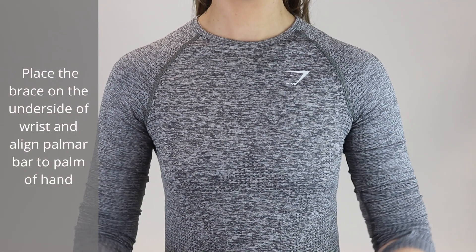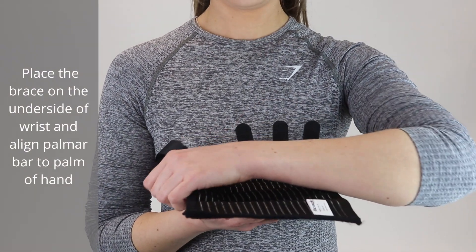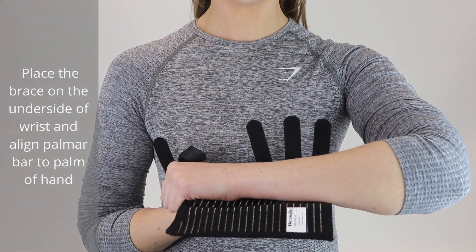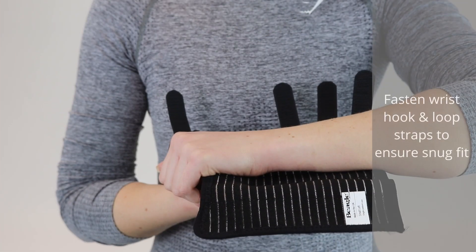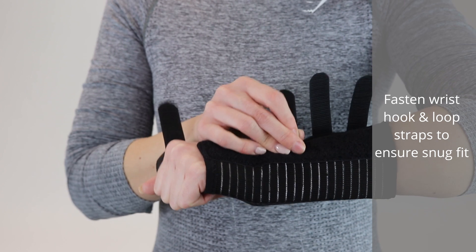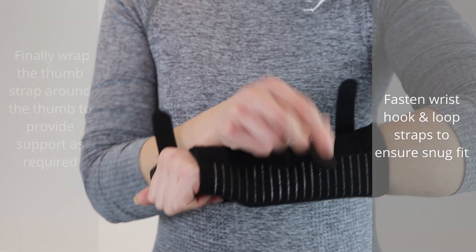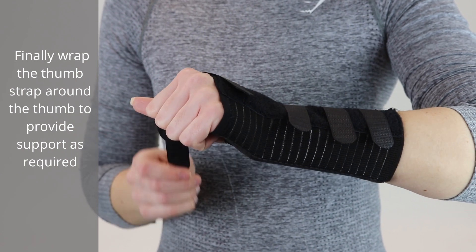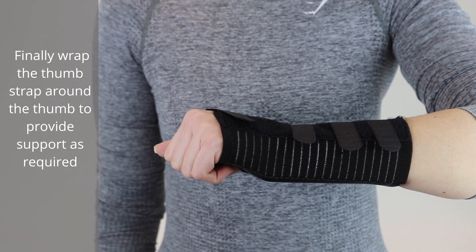Place the brace on the underside of the wrist and align the palmer bar to the palm of the hand. Fasten the hook and loop straps to ensure a snug fit. Finally, wrap the thumb strap around the thumb to provide support as required.